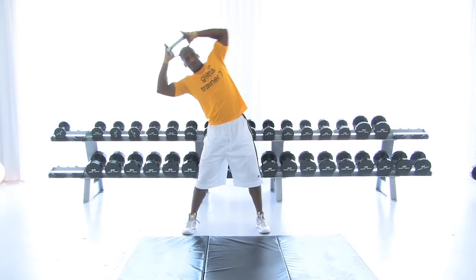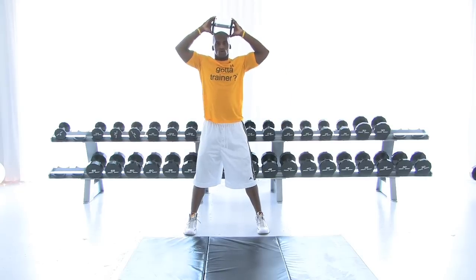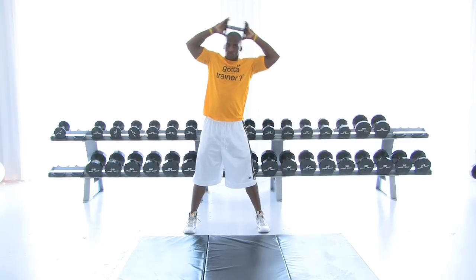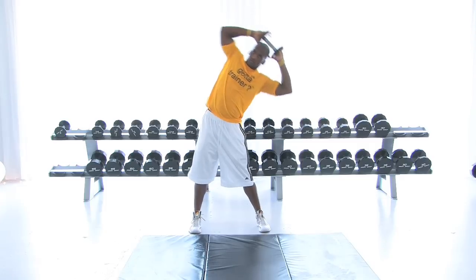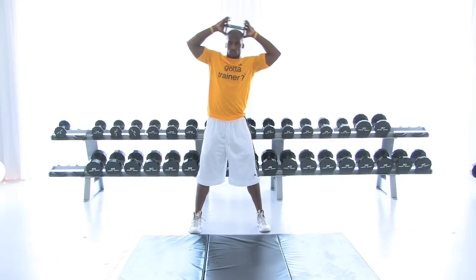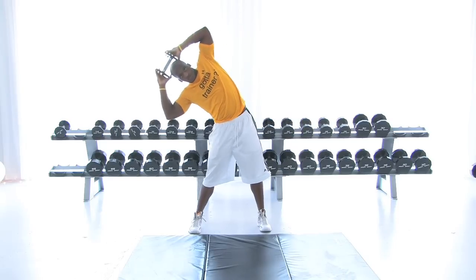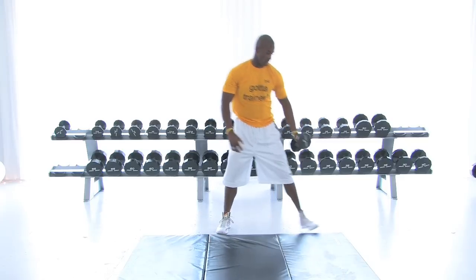First, we're going to start with some side bends over the top. Left side, reset. Right side, reset — right back to the middle. We're hitting all obliques, the most ignored ab in the gym. We're still getting some work on our biceps because if you're squeezing that dumbbell with your palms, you're gaining a lot of static in your biceps.